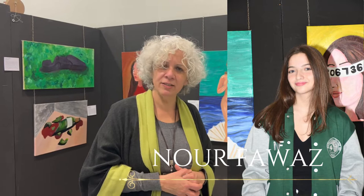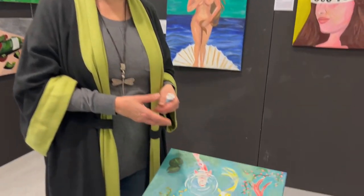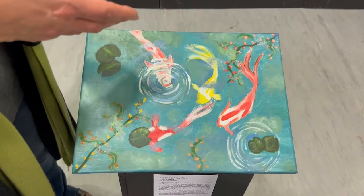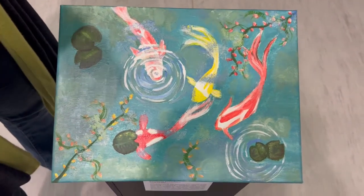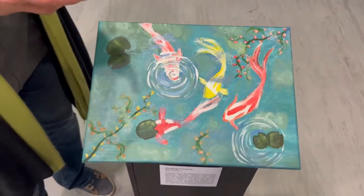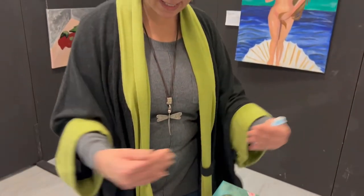Noor Fawaz worked on the idea of violence in society. And this piece, inspired by Henri Matisse's Goldfish, is called Floating Freedom. It represents how, whoever you are, whatever colour you are, you can be moving in the same direction to make society better instead of going against each other and causing problems.